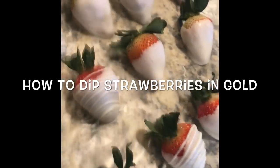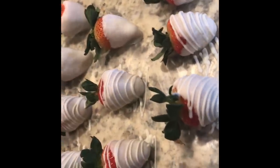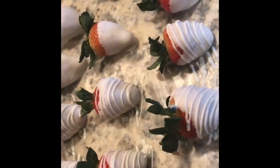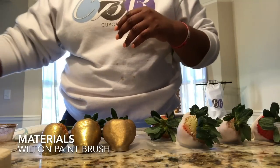What I have here are 13 coated strawberries in vanilla at the customer's request. I'm going to show you how I normally typically coat them in gold. Let's get started on the materials.